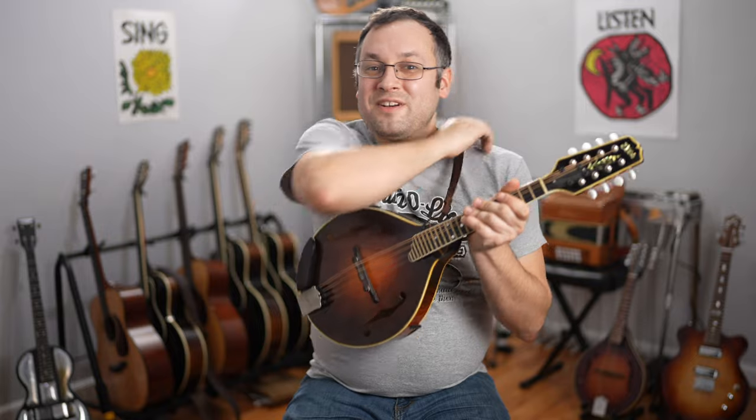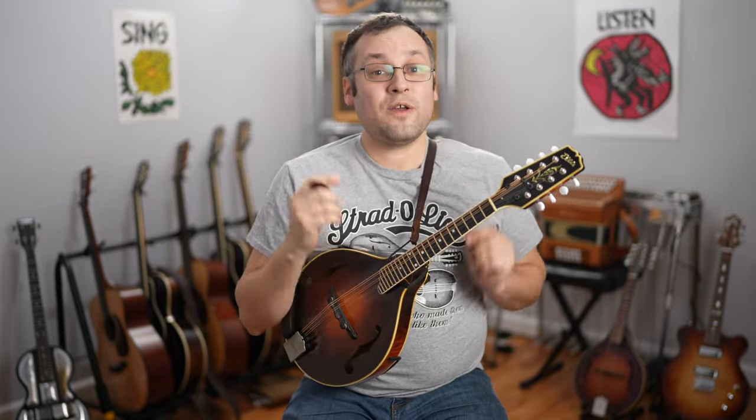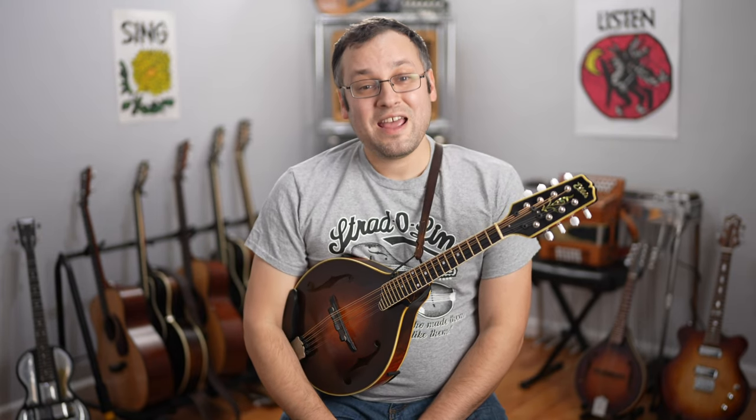In this week's lesson we are going to do a simple to complex on the tune Road to Boston. This is a classic tune that I first learned at Maine Fiddle Camp, one of the camps that I grew up going to and learning a lot of these tunes that I teach on the channel. So if you haven't learned Road to Boston already, check it out — there's a free lesson here on YouTube and my website mandolessons.com.